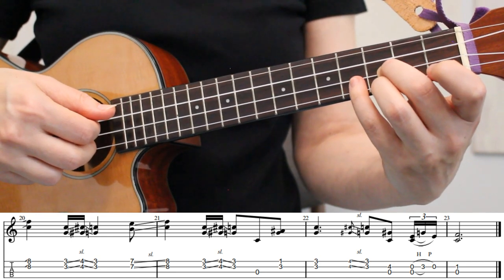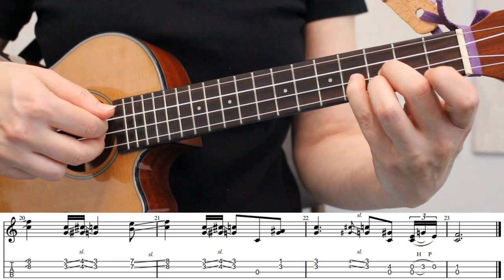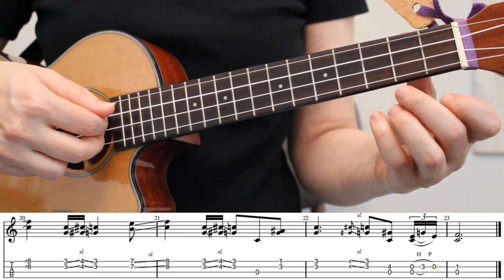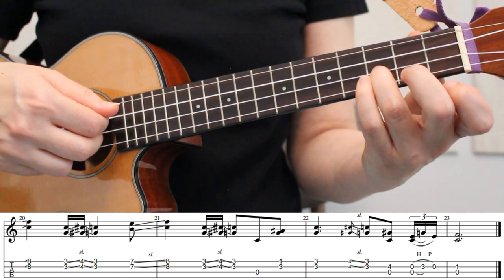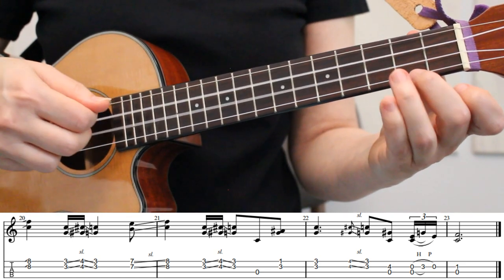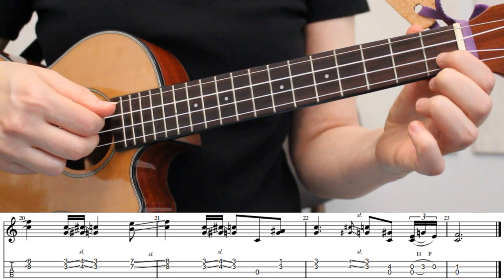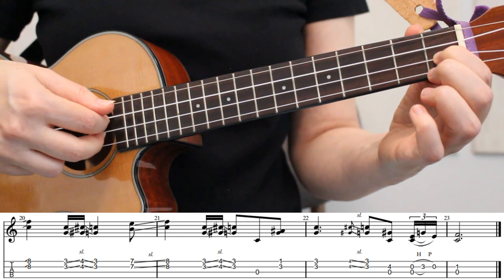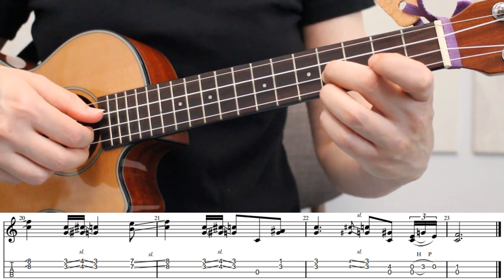Then we'll place our pinky down on the 4th fret of the 2nd string, and pick strings 2 and 3 together. Next we'll pick the open 2nd and 3rd strings together, and when we do this, we're going to hammer on to the 3rd fret of the 2nd string, and then pull off. And then our final note to end this melody: we're going to use our index finger on the 1st fret of the 2nd string, and place strings 2 and 3 together. Here's the final phrase of this melody, played at a slow tempo.